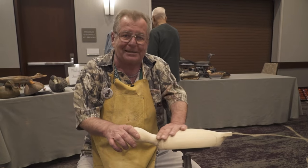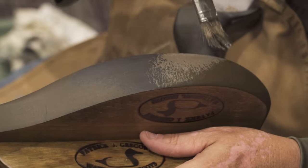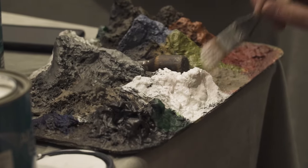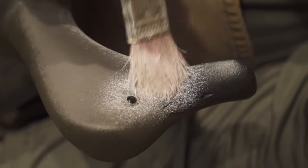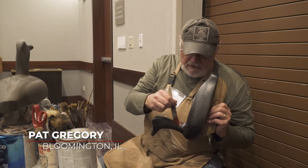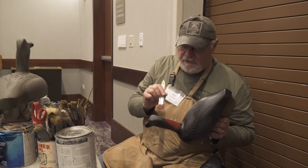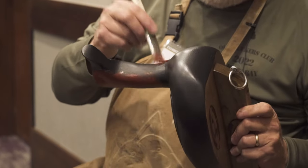I'm gonna pass this off to you and Pat Gregory for painting. My name is Pat Gregory. I'm a decoy carver from Bloomington, Illinois. Carving decoys is a hobby — I picked it up about 40 years ago.